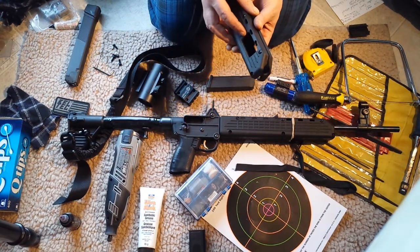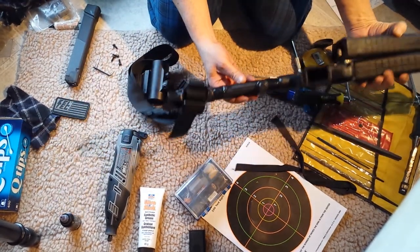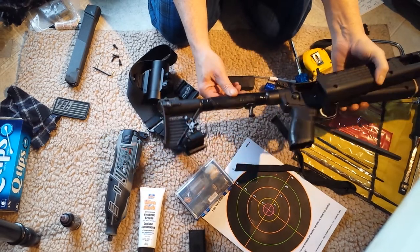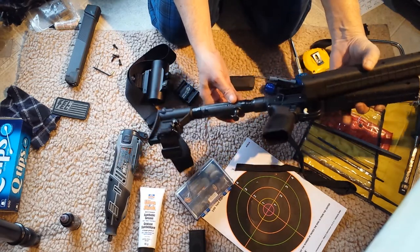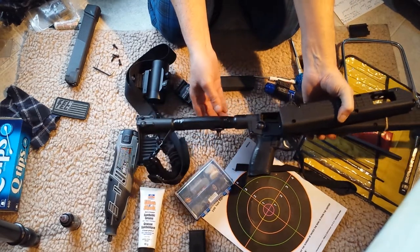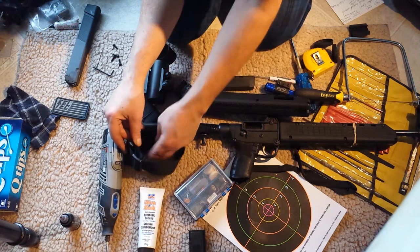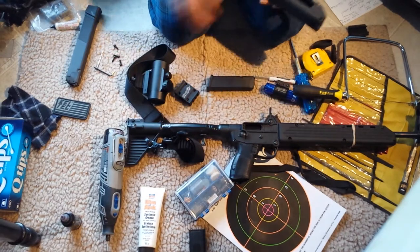The buffer tube cover is another welfare MacGyver thing — I used some toolbox drawer liner that's rubberized and some gorilla tape. It's not for cushion; it's mostly because when it's minus 40 in Canada and you put something metal on your face, it doesn't feel very good. I also used a zip tie for a sling mount.